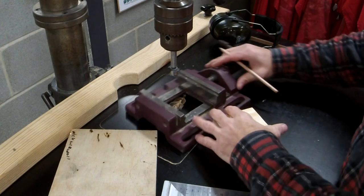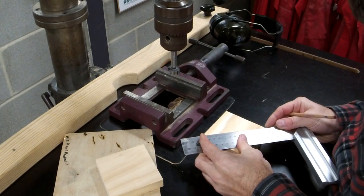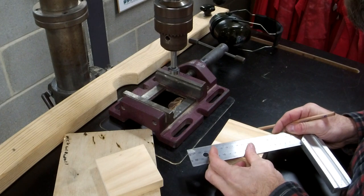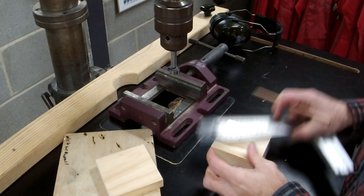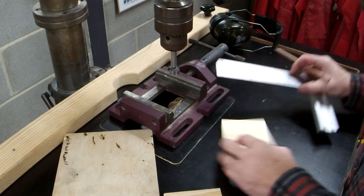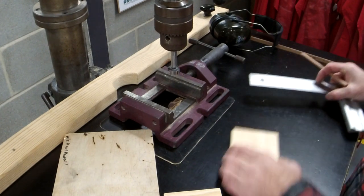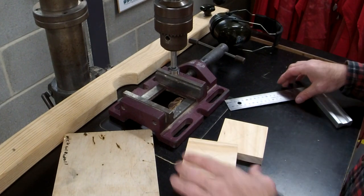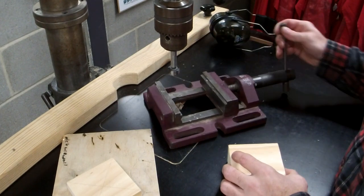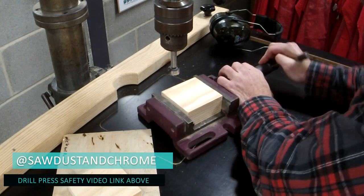First job — super easy. I've got my top and I've got my block. The easiest way to find the centre on any square or rectangle block is diagonals — draw a line across the diagonals. If this is your first time on a drill press, please check out my safety video. I've got some safety tips to keep you out of harm's way.